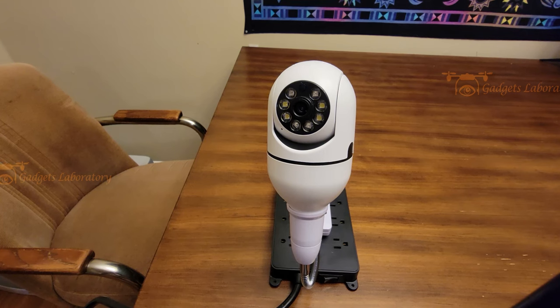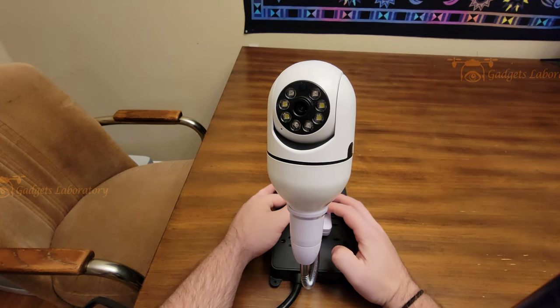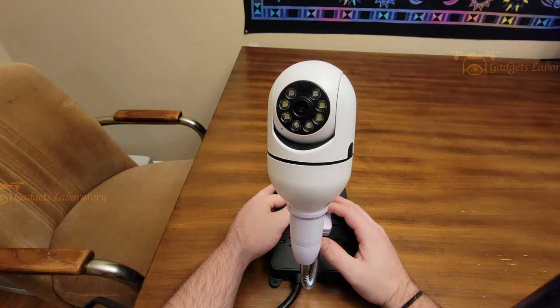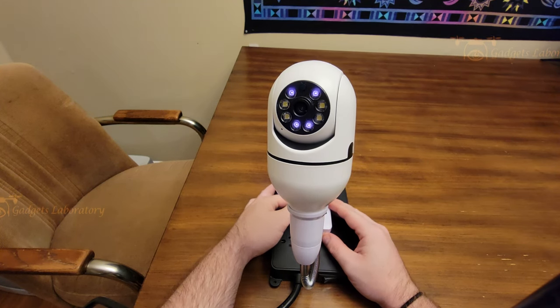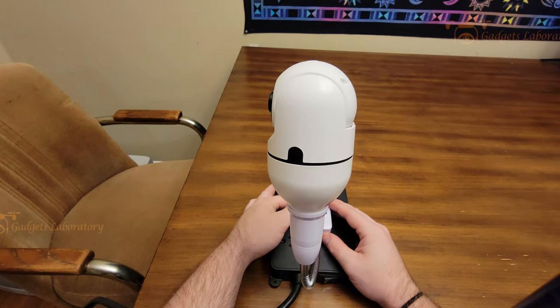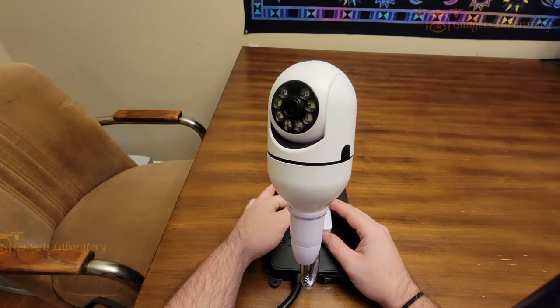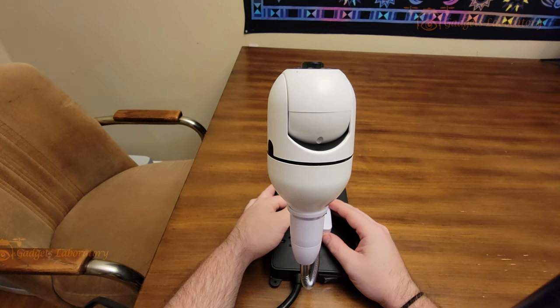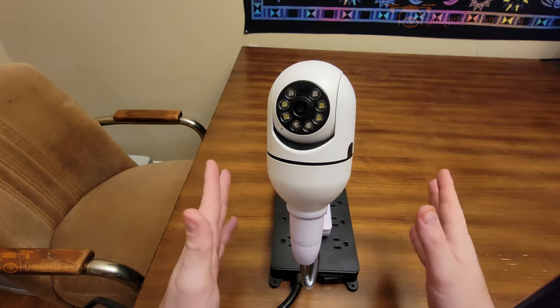When you power on the light bulb camera, you're going to get a little chime melody, and then the camera itself is going to rotate. You'll see some of the lights come on as well. All right, looks good — we have power.